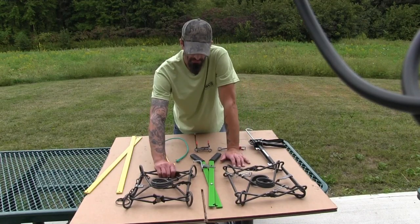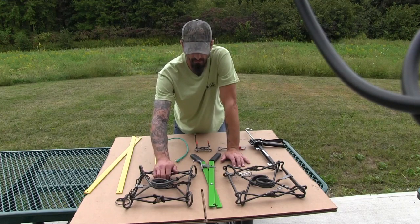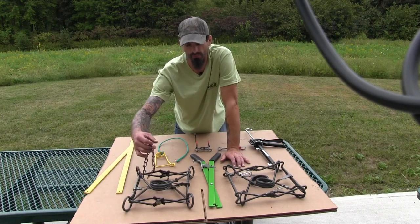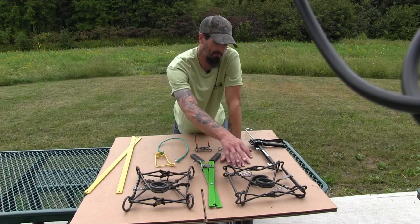The 330 body grip trap — it's not the biggest trap out there, but it is the biggest that most people will use. I have a Duke 330 here and a Belial 330.